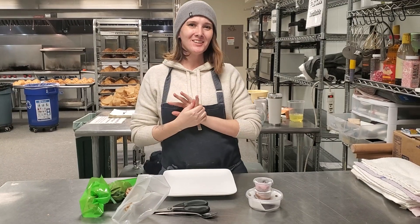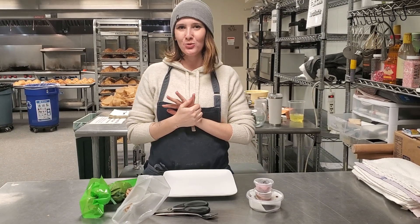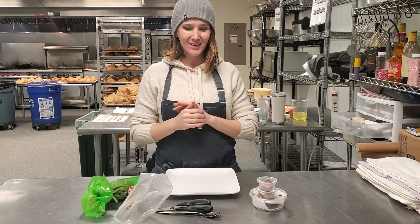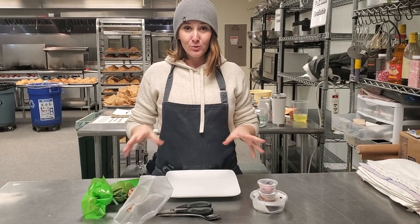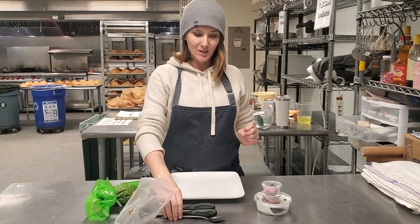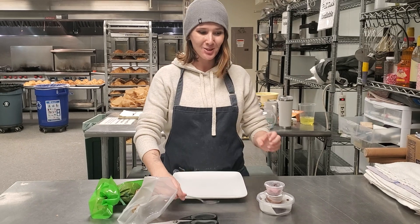Hi guys! My name is Alina. I am going to show you how to plate the dessert kit that you probably received today. So what we have in front of you is all the contents of your bag. The only thing that you will need is a spoon and scissors. Here we go!